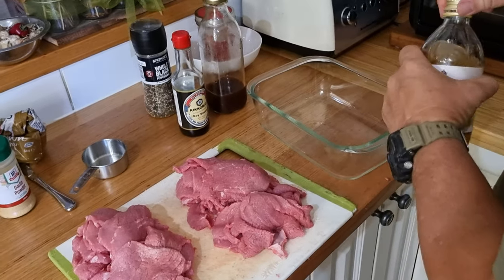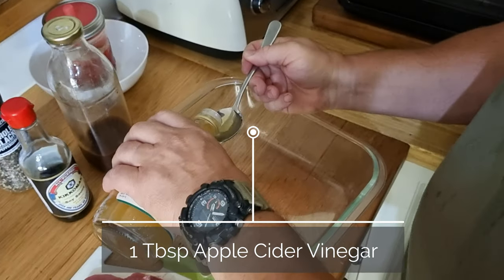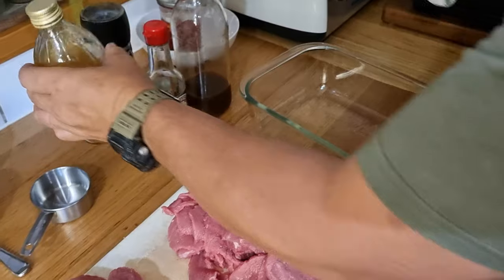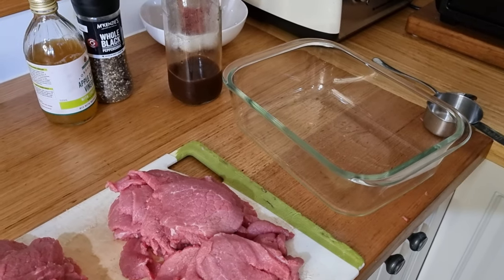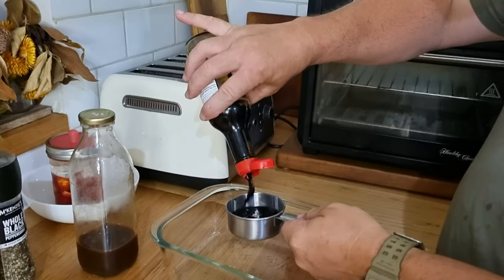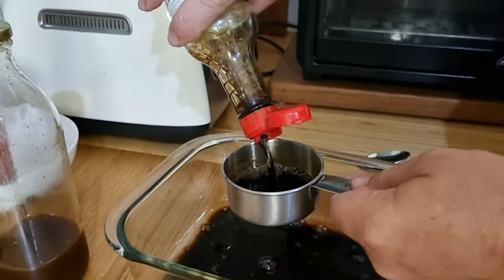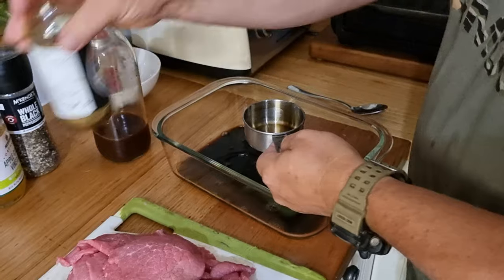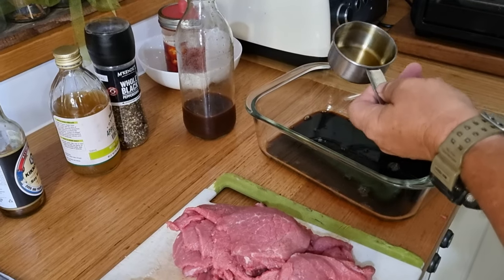Starting off with one tablespoon of apple cider vinegar. We're looking for one cup of soy sauce, but we've only got about two-thirds of a cup so we'll use that. Then four tablespoons of freshly cracked pepper.